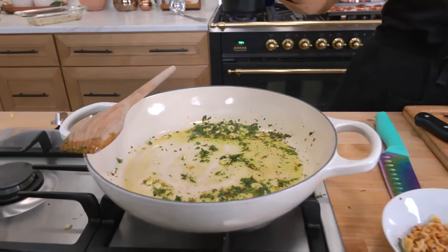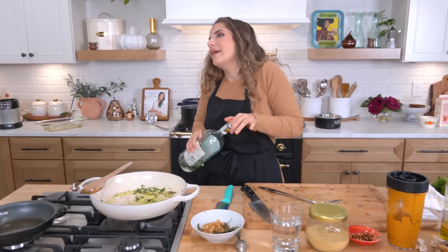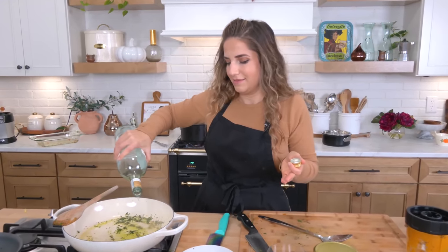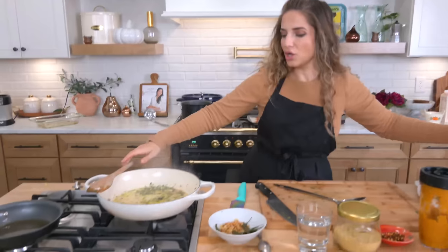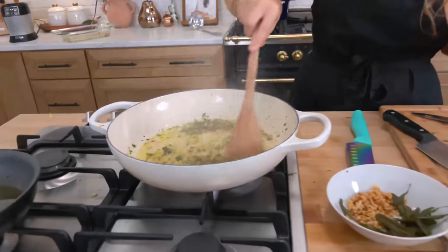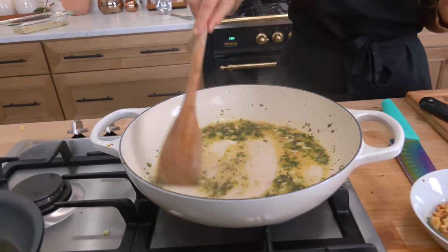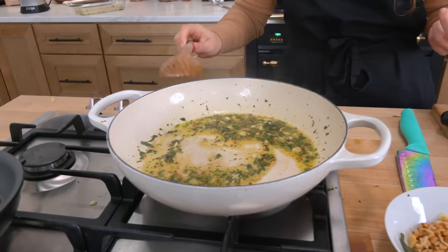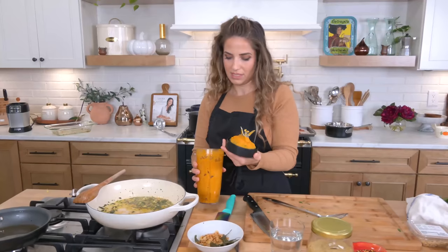That looks wonderful, smells fantastic. Now here is the part that's completely optional — I'm going to add a little bit of white wine. Why? Well, I like it, and I also feel like it gives you a little bit of balance with all of that sweetness. Just a little bit of acidity really helps make everything more balanced. Now here is our pureed butternut squash — it's really, really thick, which is exactly what I want.